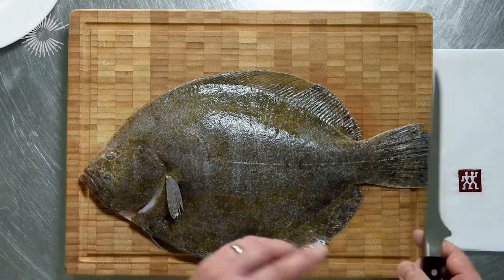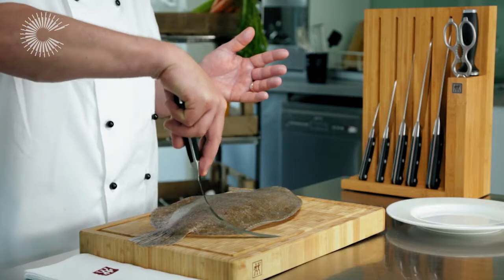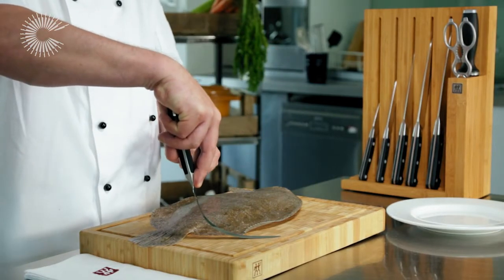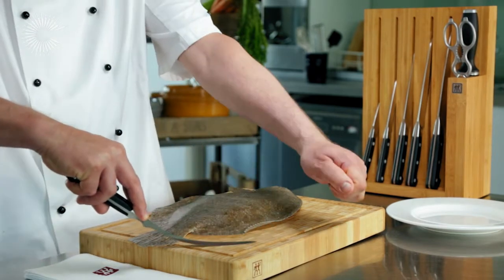Filleting the fish - the most important knife for this is a filleting knife. You want that elasticity, that flexibility that bends within your knife, because this area is going to be sat along the bones as we fillet the fish off the bone.